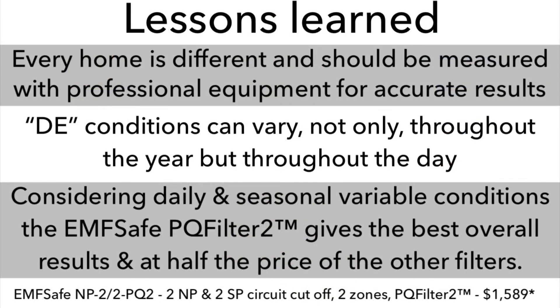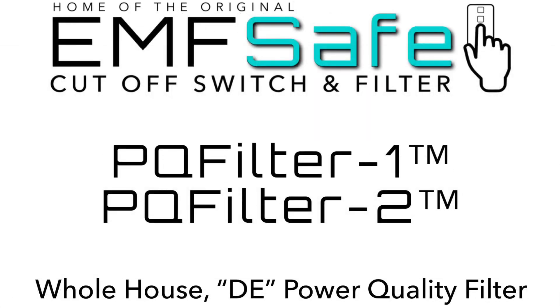No filter was number one in all tests, but only one filter was either number one or number two — and that is the EMF Safe Power Quality Filter 2. Dirty electricity conditions can and do vary not only throughout the year but throughout the day. Considering the daily and seasonal variable conditions, the EMF Safe PQ Filter 2 gives the best overall results and at half the price of the other filters.